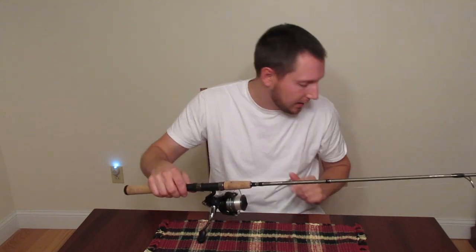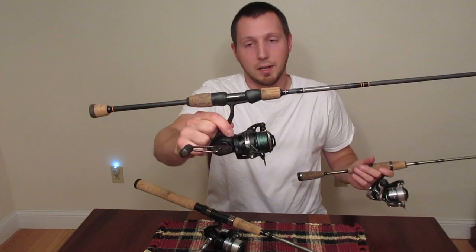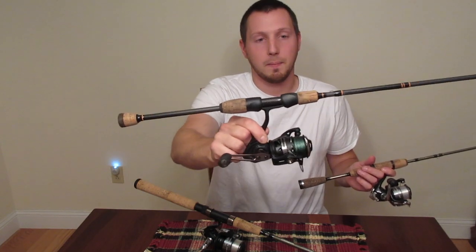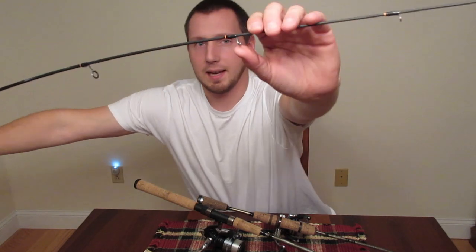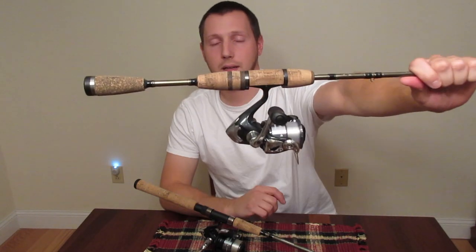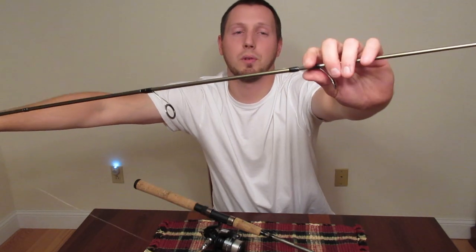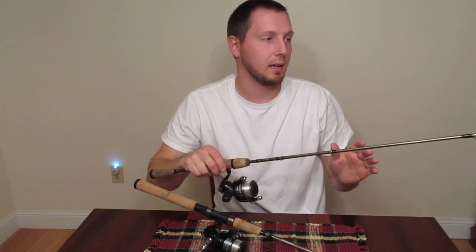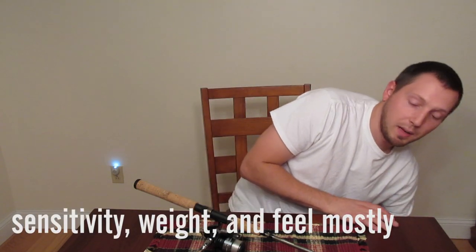The line guides, the reel seat, things like that. Just for example, I'll show you two of these. This has a Fuji reel seat on it. This is a JT Panhandler — my favorite trout rod. Split grip. It has recoil line guides that spring back when they get bent. This Fenwick Elite Tech has a nice cork split handle that makes it really nice and light. It's just things you're not going to get with this rod that you would with a higher-end rod, but that's the trade-off — you're also not spending as much.